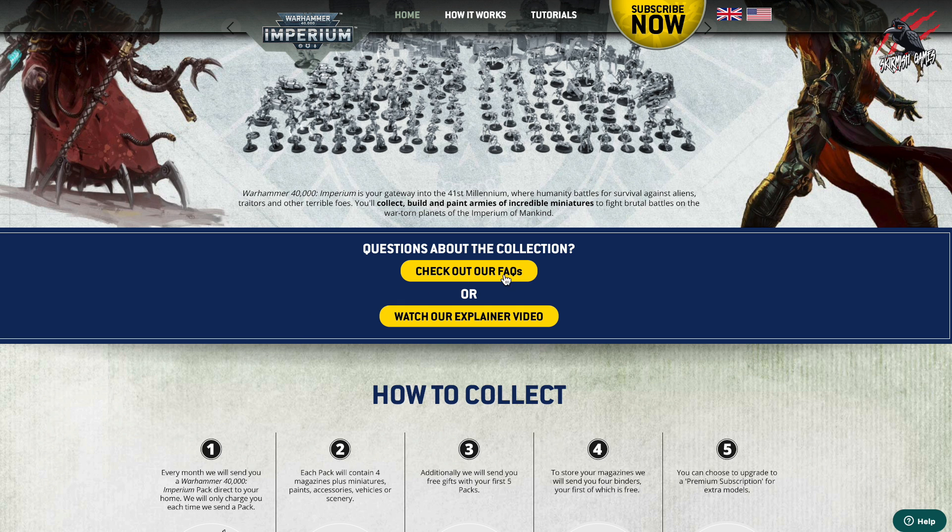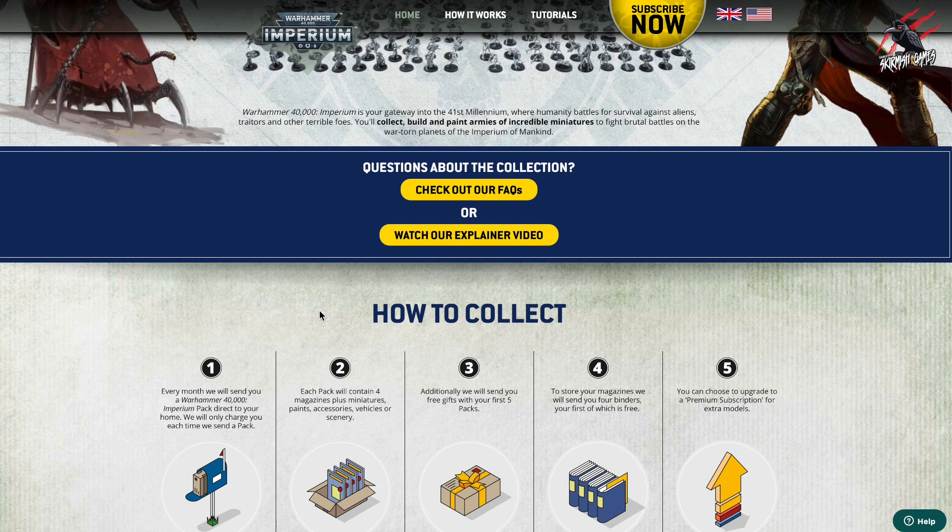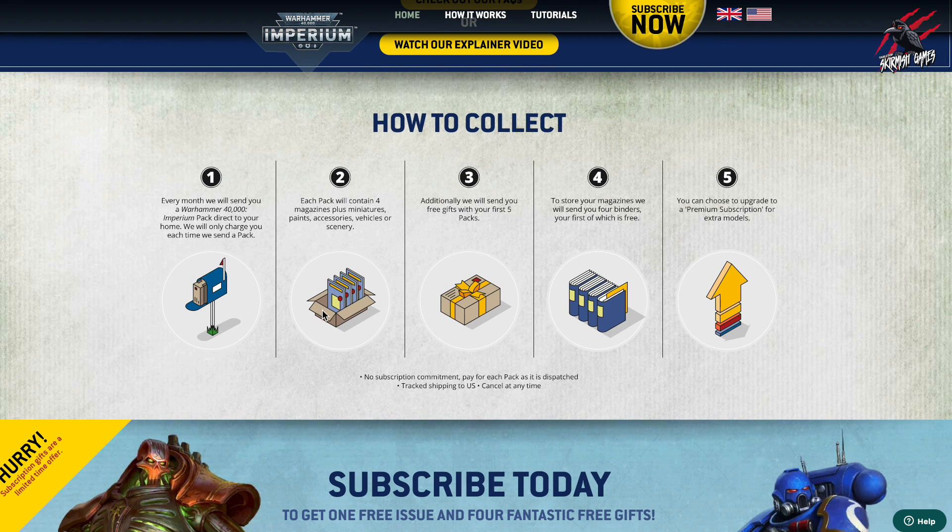On the website you've got some FAQs, which we'll look at later on. But the whole idea with this is it's a collection subscription service. Each week you get a new issue and you build up these two armies and you learn the rules as you go. Each month they send you a 40,000 Imperium pack direct to your home, and you're only charged each time they send a pack. So you can cancel this at any time — even if you just sign up, get all the good stuff at first, then cancel. That's no problem.